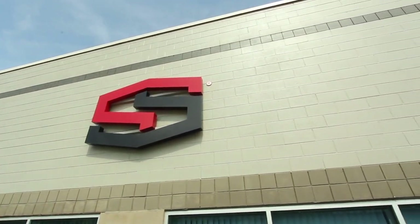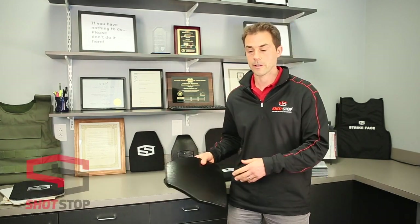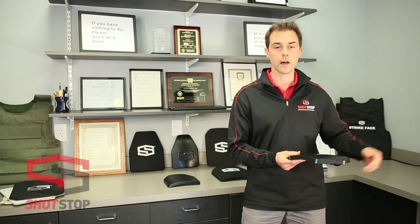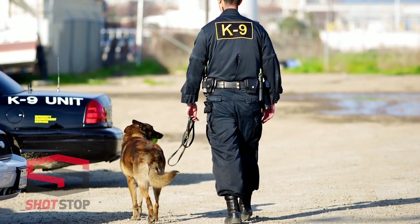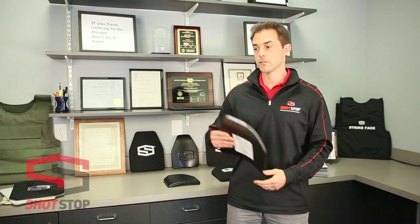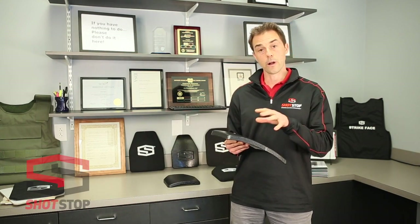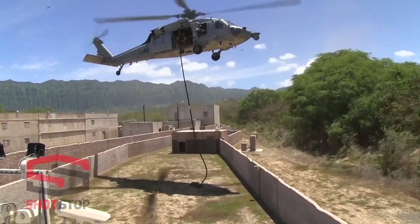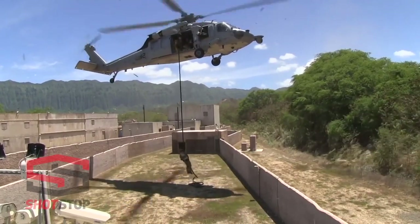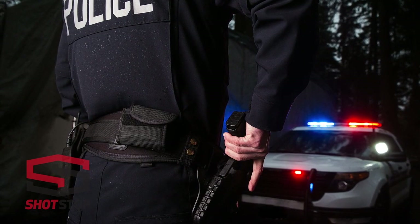We evolved our line to include all the attributes needed from all the different sub-sectors of law enforcement and military. If you look at law enforcement, a SWAT operator has very different requirements from a patrol officer or a canine operator. In the military, you may have an officer and a special forces operator. We developed our rifle plates to meet the needs of those specific roles — to help save their lives and increase mission success by increasing mobility, because weight and bulk drop so dramatically with Duridium technology.